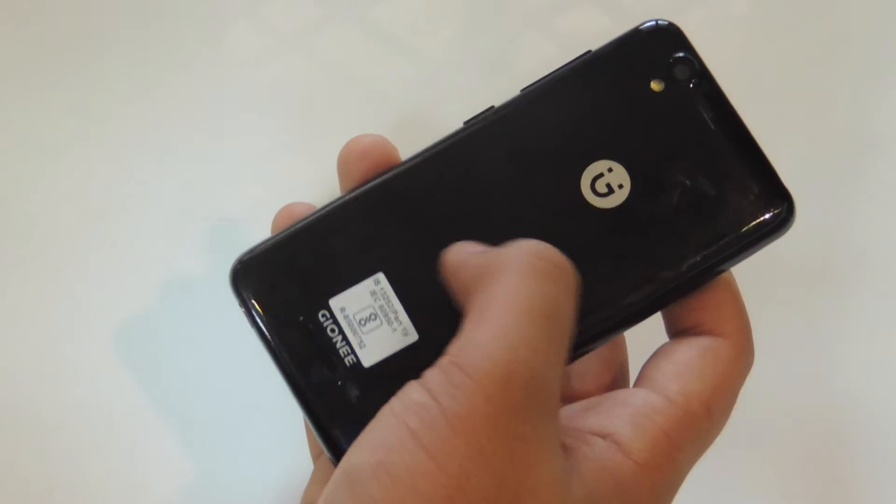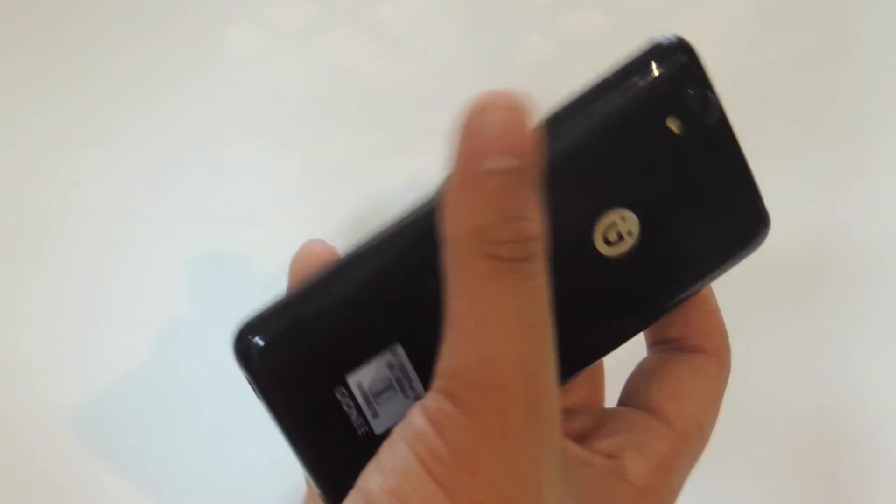Getting over to the looks — the phone looks okay. It's comparable to the iPhone 5C because the plastic is too glossy, and it's not good for people who have sweaty hands.